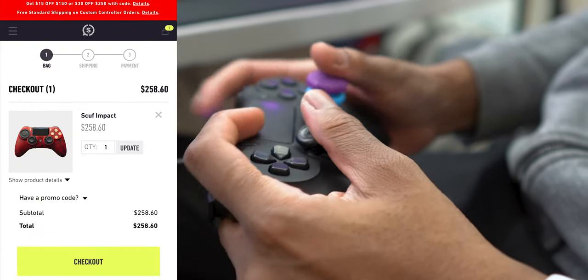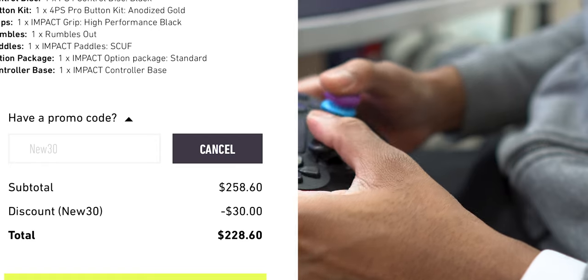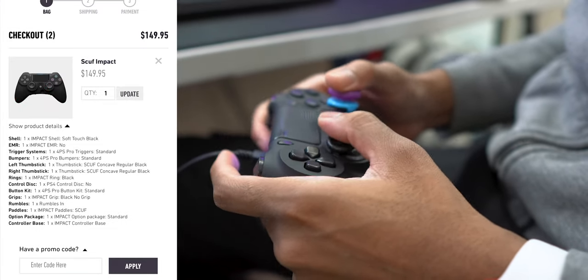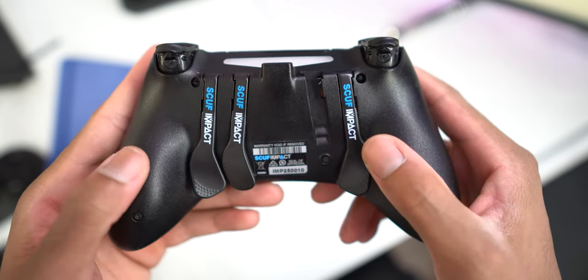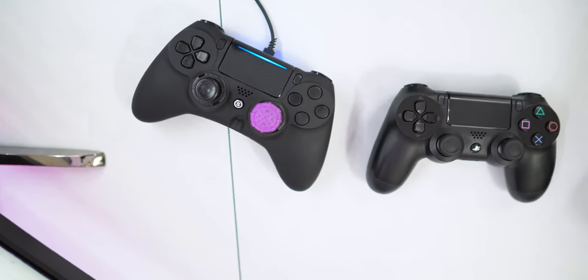Now the juicy part — is it worth the price? If you fully customize your Impact right now, it costs $260, but with discount code 'NEW30' you can bring that down to $230. If you're a minimalist like me, the pre-built only set me back $150. You still get everything except the back grips and digital trigger stops — which I didn't need anyway. The custom order I wanted would have been the same but with gold buttons to match my black and gold keyboard theme, but it wouldn't deliver until January 4th and wouldn't include free shipping. So I went with the pre-built and I love it.